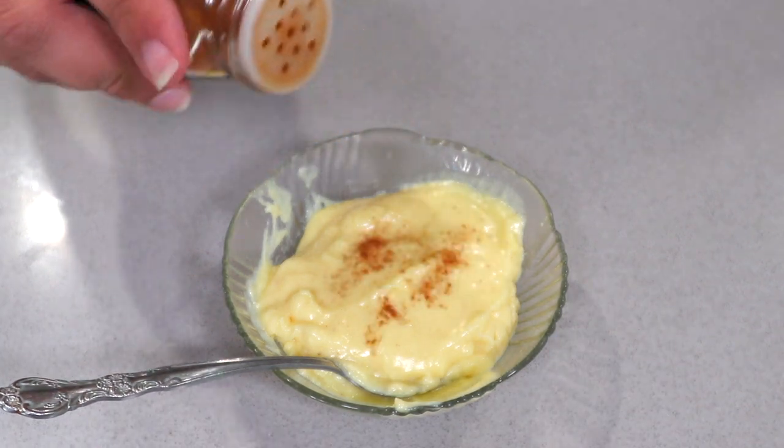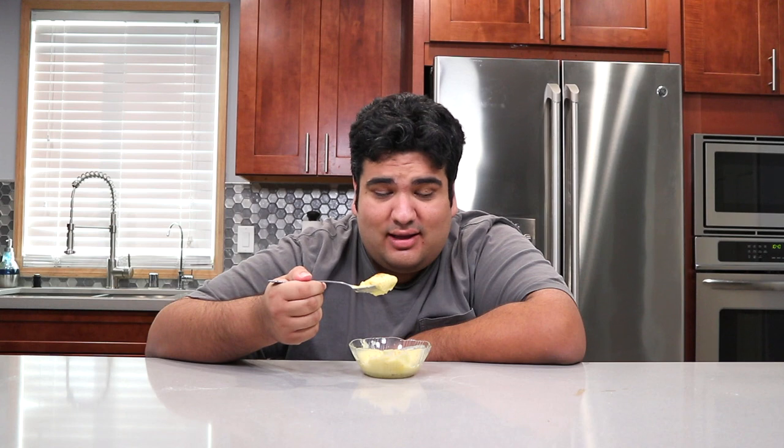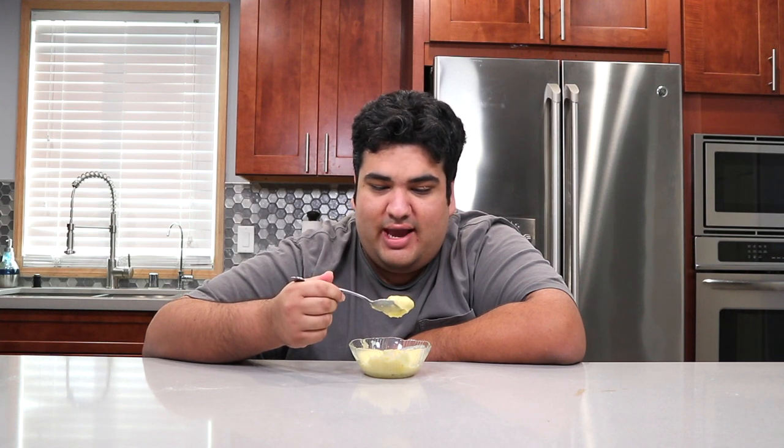Top it off with a little bit of cinnamon. Ready to eat. Santa can keep his cookies — I'll have a nice bowl of eggnog pudding instead.